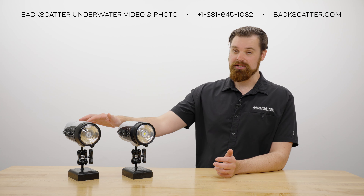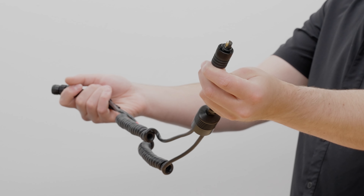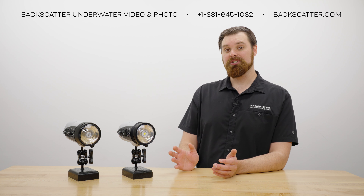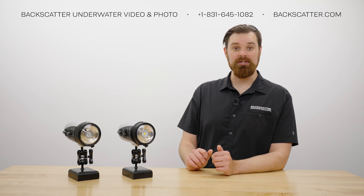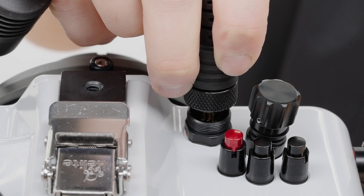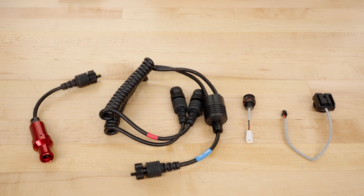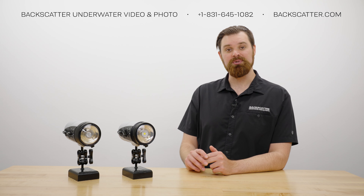To sync the DS230 or DS232 with your camera out of the box, you will need an electronic sync cable with appropriate ends for your strobe and your housing's bulkhead. If your housing has electronic sync, you can use IkeLite's proprietary TTL system. Hardwired TTL systems are more accurate than most slave or copycat TTL systems. To use IkeLite's TTL, you will need several additional parts specific to your camera and housing. IkeLite TTL supports all the major camera brands.